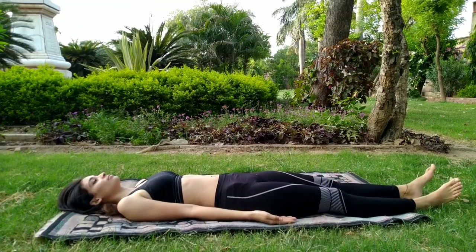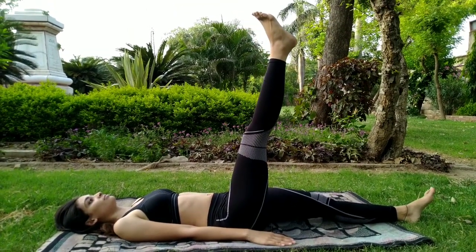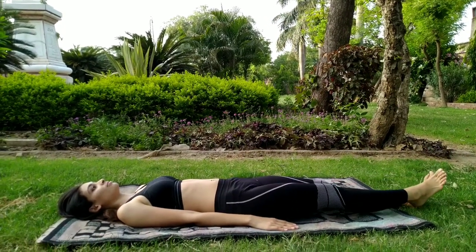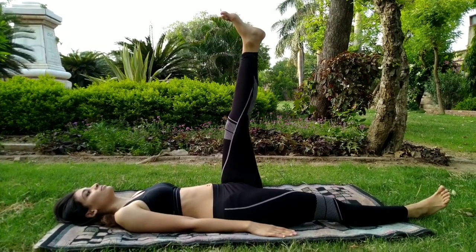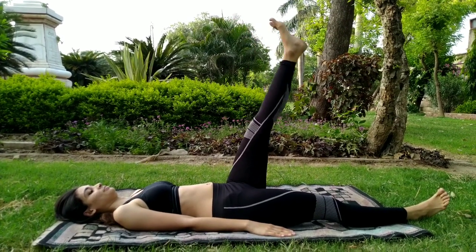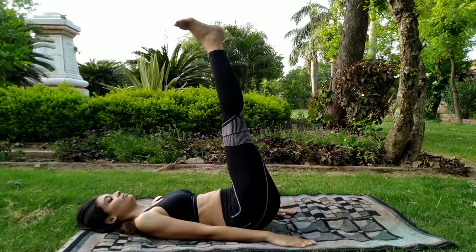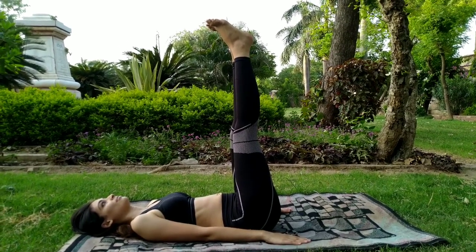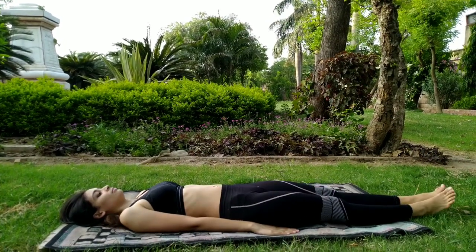Coming back to the supine postures. Lie down on the back. Now breathe in, raise your right leg to 90 degrees — don't bend your knees. Breathe out and put it back to the ground. Again breathe in, raise your left leg, and breathe out, put your leg down. Now as you breathe in, raise both of the legs to 90 degrees. Don't stress out your body — if it's not going to 90 degrees, that's completely fine. Don't try to bend your knees. Now breathe out and put your legs slowly back to the ground.